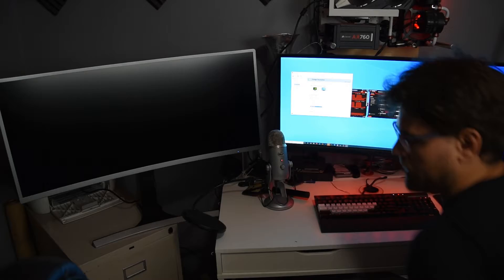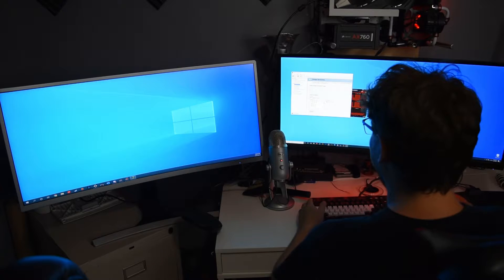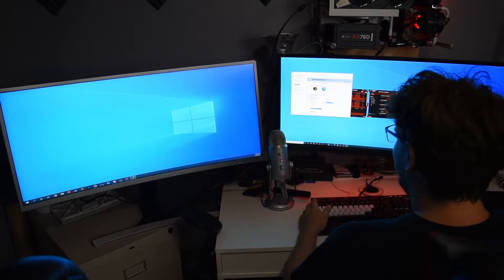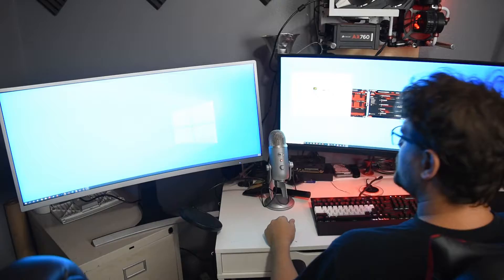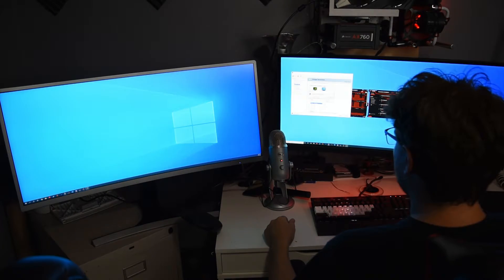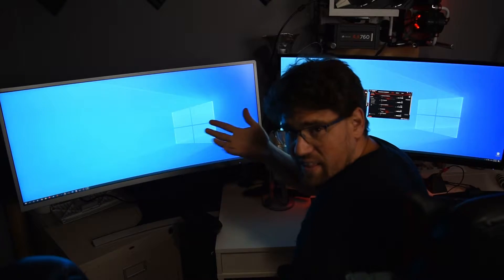I wonder if this is a directional cable. It does appear that that is a directional cable. Neither side is labeled, so maybe look at that.